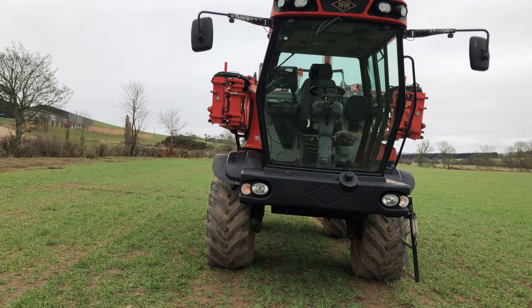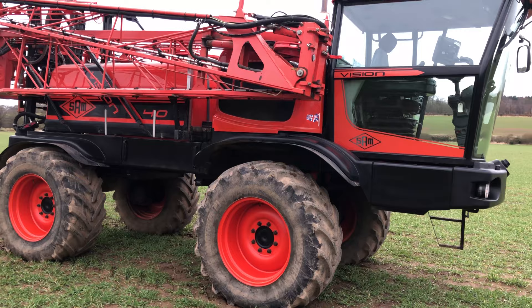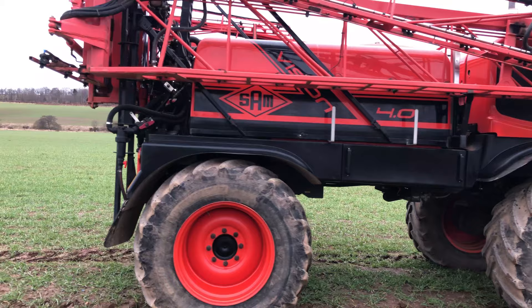Here we have this 2012 4000 Sans Vision sprayer. It's in on-farm condition currently. It's got a 30 meter triple fold boom, comes with 600 flotation wheels and a set of row crops as well.